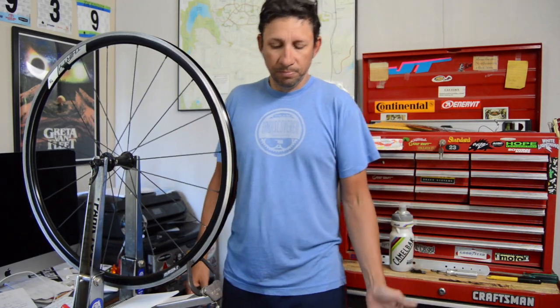Before getting into the demonstration, I drew up a little diagram that might help you visualize the method I use to true wheels. I've looked at a few videos of others instructing wheel truing and I've also been to a couple of week-long schools. Some of the methods shown at those schools and on YouTube are simple in concept but in actual practice can be confusing. Let's look at the drawing.